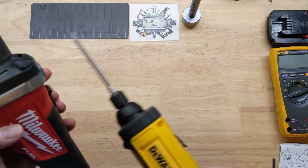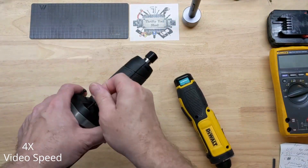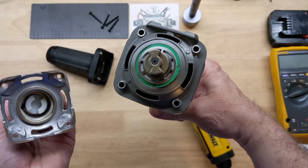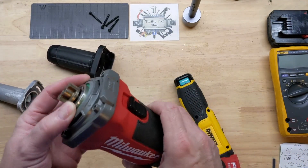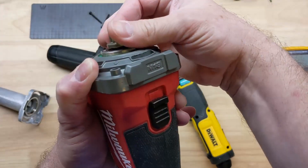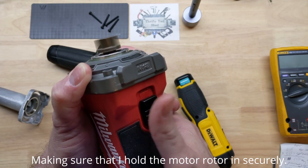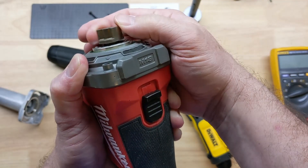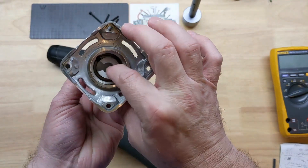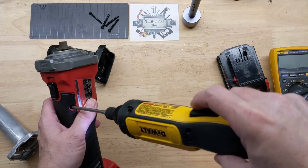It looks like these are going to be T20 Torx, not security. Definitely have to push on this. That feels smooth too. Let's keep going.